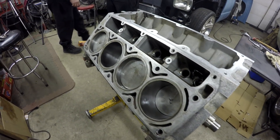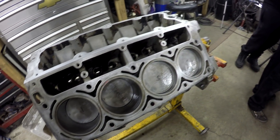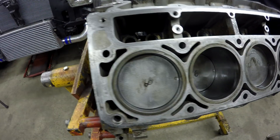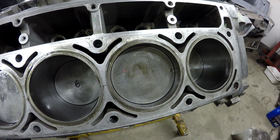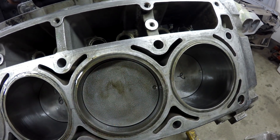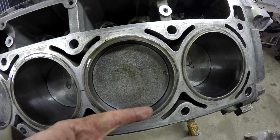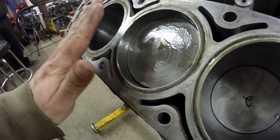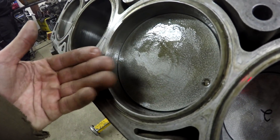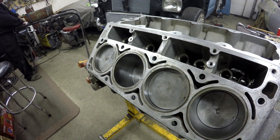The ultimate test to make sure you've got it all right is to spin the motor over. Different ring packages will produce different amounts of friction, but it should be fairly easy with no tough rough spots. This L33 5.3 comes with flat-top pistons. Some junkyard LS's come with dished pistons — the 4.8s often have dished pistons. The shape of the top of the piston combined with the length of the rod determines your compression ratio, combined with the chamber on the cylinder head. Less room as the piston comes up means a higher compression ratio.